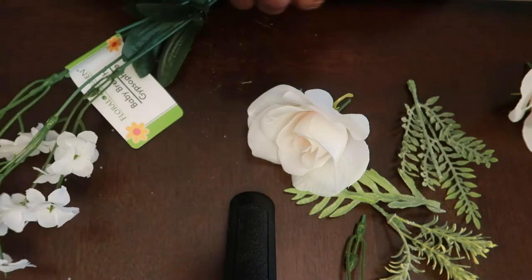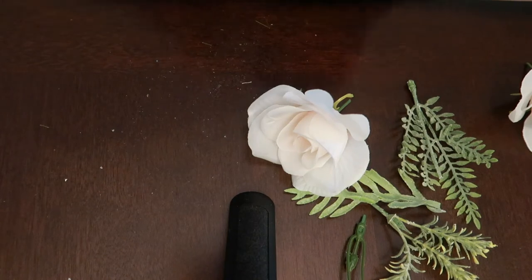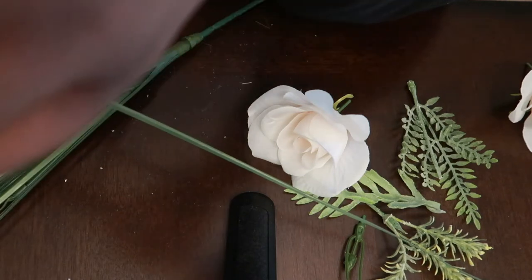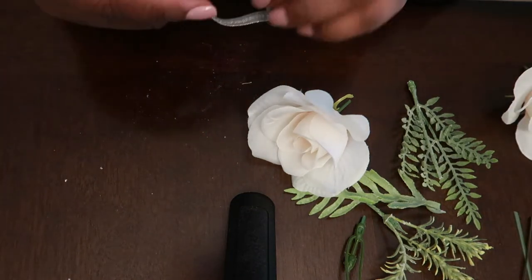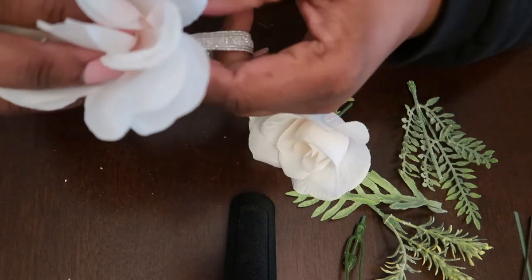I'm going to use the buds and the greenery to adhere to the wristlet. I go through and cut the stems that I want to use. For the greenery, I make them shorter because you don't want anything very long since it's going to be on the arm.